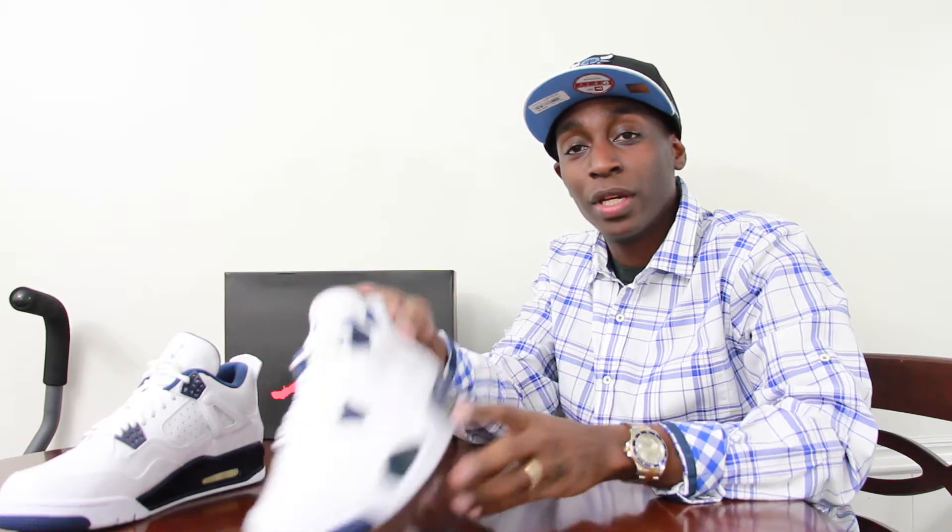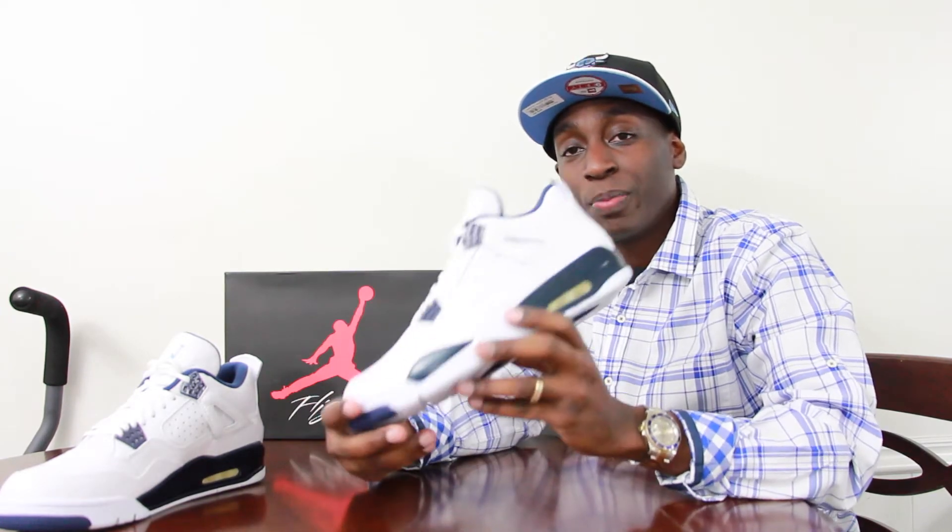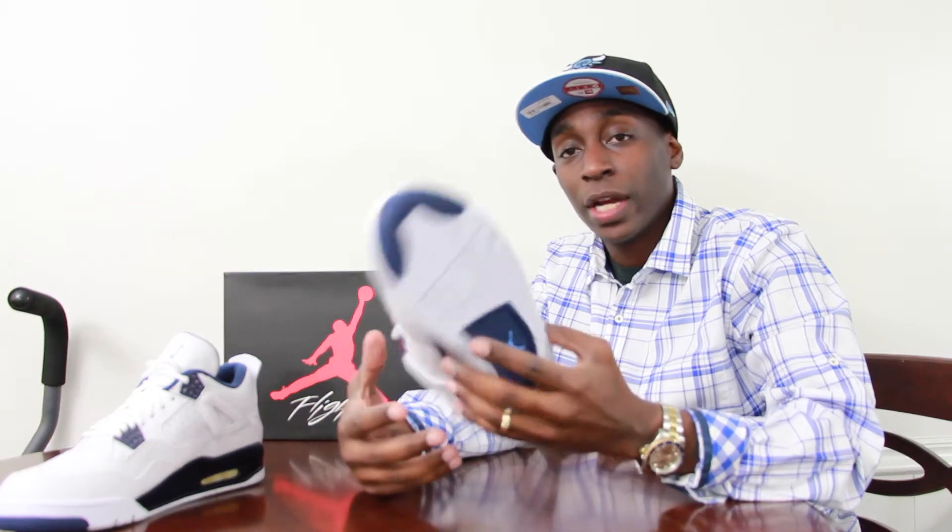What's up everybody out there? Today is the release of the Jordan Retro 4 Legend Blue Columbia, and I have it here — the retail pair. So let's get right to it.